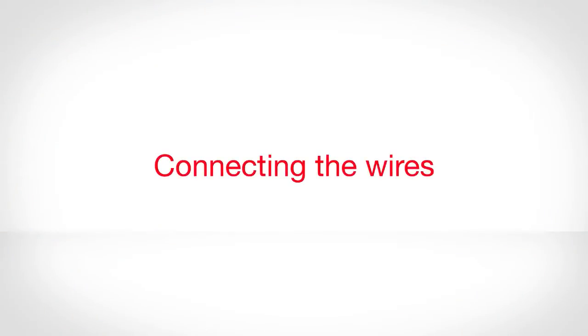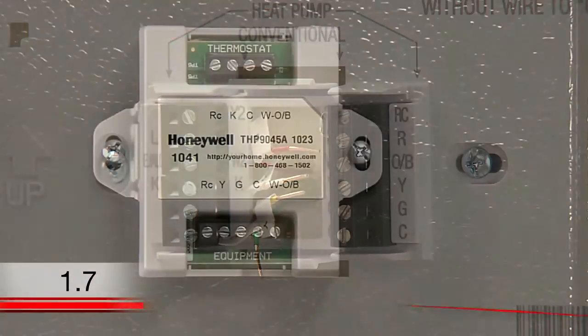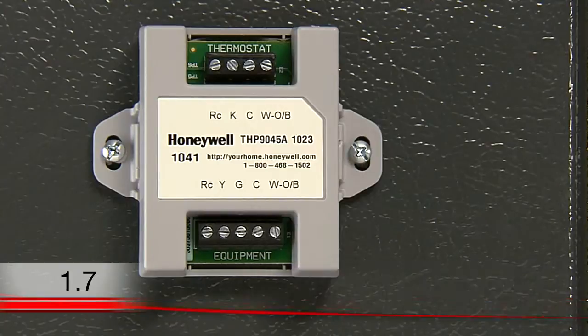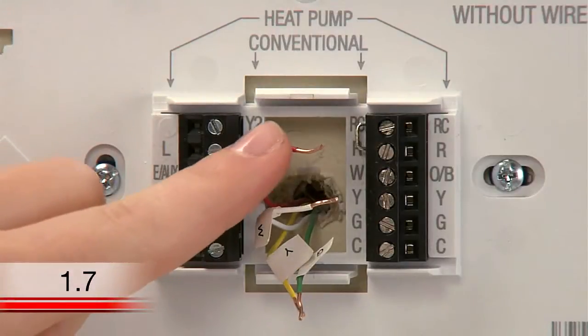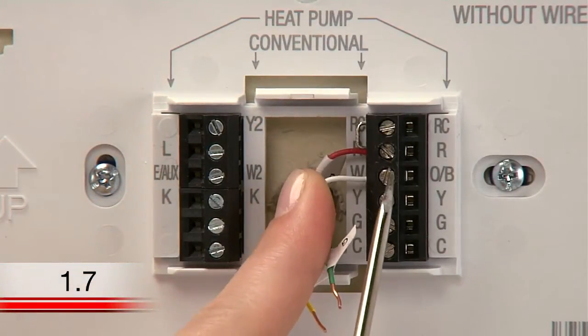Because you don't have a C wire, you need to use a device called a wire saver to provide the required power to your thermostat. The wire saver is installed at your heating and cooling system's terminal block. At your wall plate, connect the wires labeled R and W to their corresponding terminals.